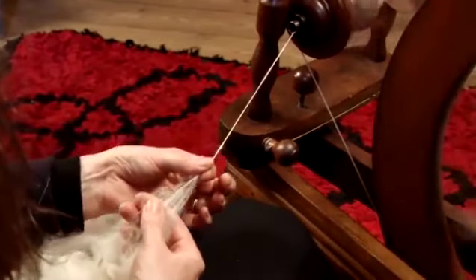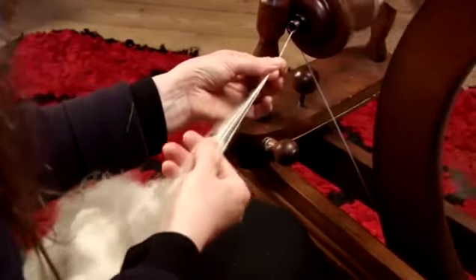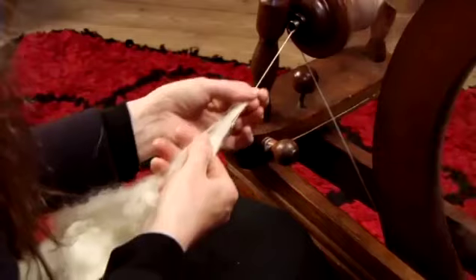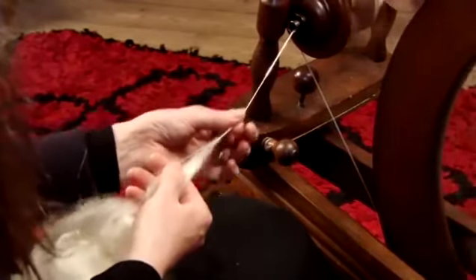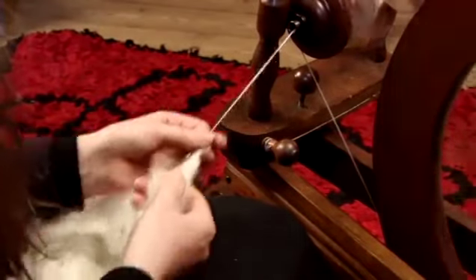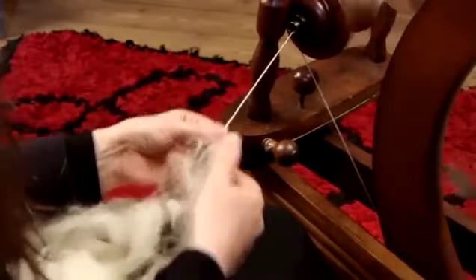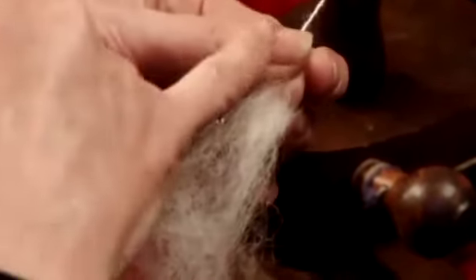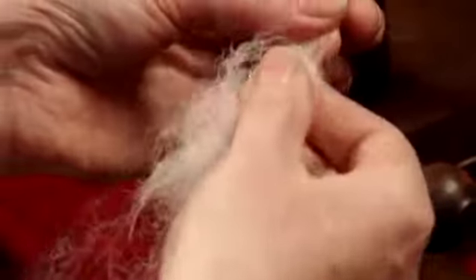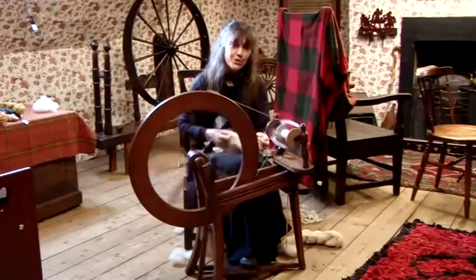Then slide your finger down and push it towards the bobbin. Slide down again. This is something that will take quite a bit of practice — don't worry if you get it wrong a number of times; it does take quite a while before you become relaxed enough to do this. Just remember to grip as much as you can, feel the twist going in, and then draw with your right hand the fleece out. And this is how to use a spinning wheel.